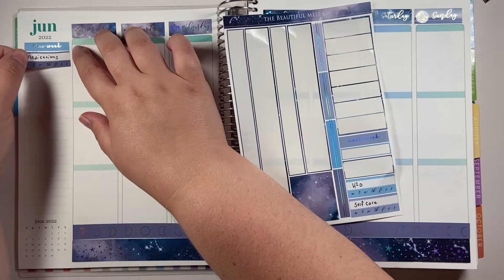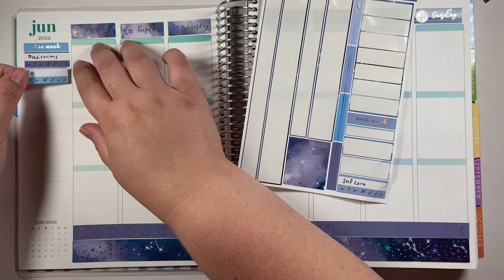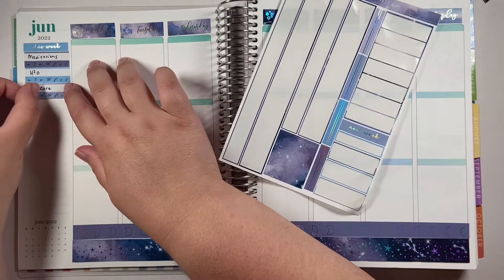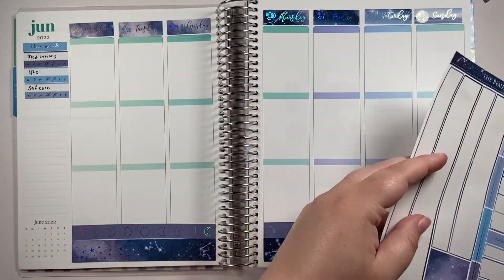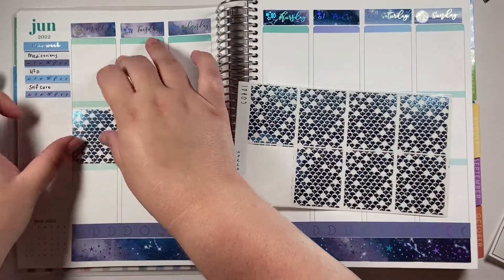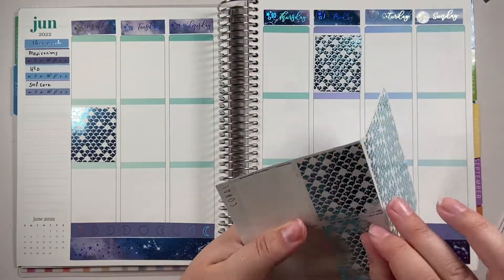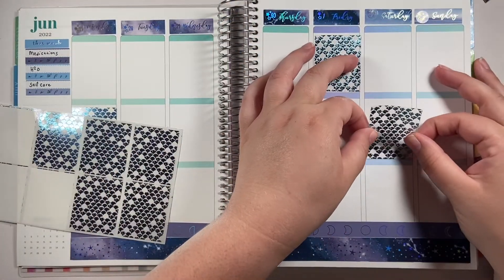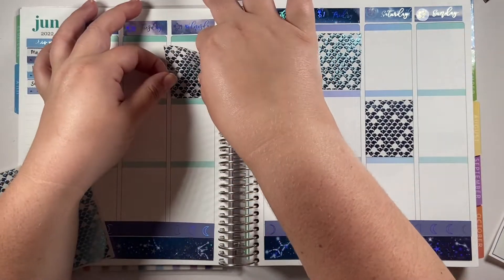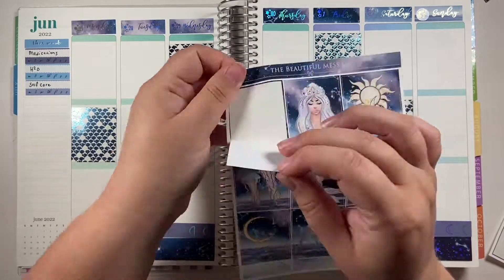My husband and I are driving because we added up how much fuel we'd spend versus how much one airplane ticket would cost, and it's still cheaper for us to drive — that way both of us can go. Even just one airplane ticket is more expensive than the gas, so that's what we decided to do. We live in New York and it's about an 11-hour drive, which we thought isn't too bad — we've done that in a day before.